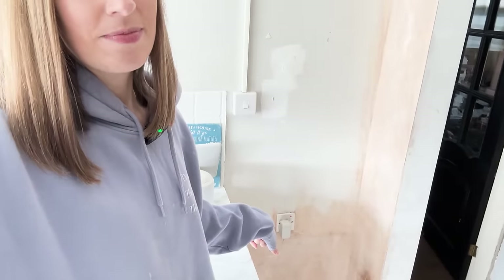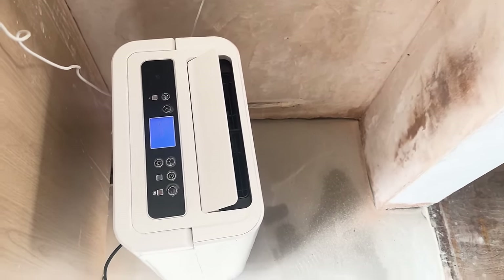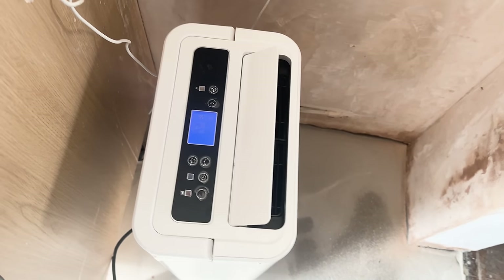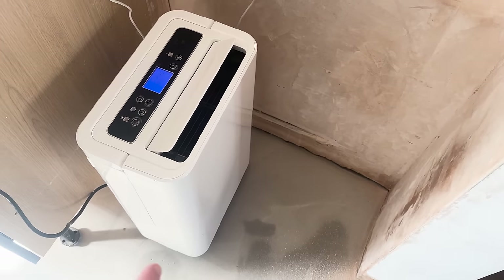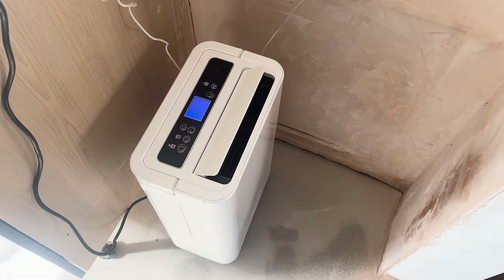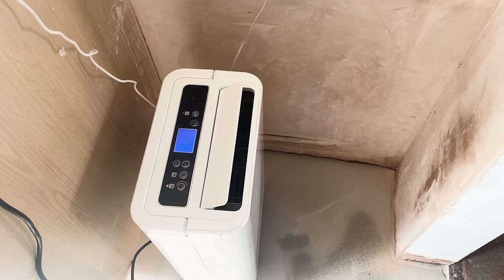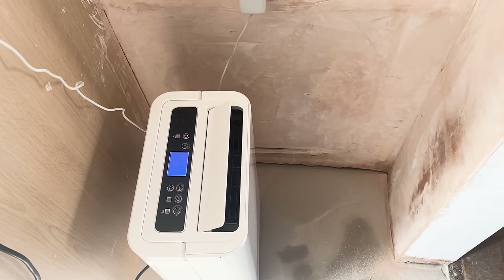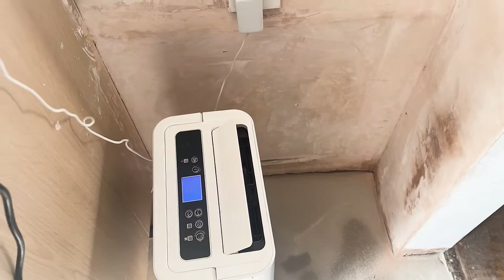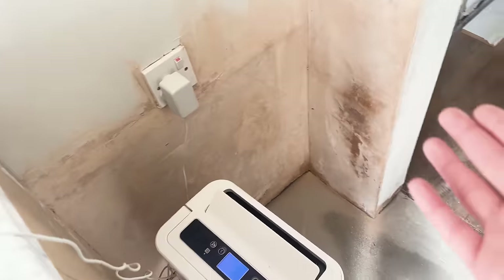We've got a little bit of a problem - I can't paint it yet because it's still wet at the bottom. Dehumidifier to the rescue! Hopefully it's going to dry the wall there. This dehumidifier is amazing - it really is really, really good. I'll link it below because it's the best dehumidifier I've ever had; I've had a Breville one in the past as well but would highly recommend this one. It's very efficient, super fast, everything you want from a dehumidifier, and it's really compact.